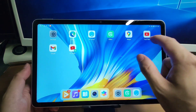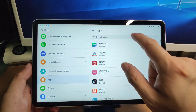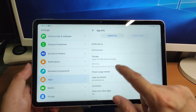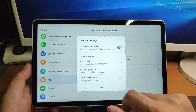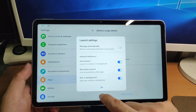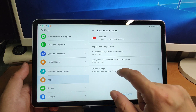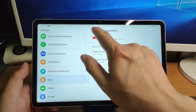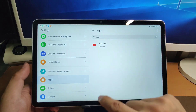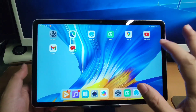For YouTube and other separate applications, go to Settings, search for the app, and in Power Usage Details and Launch Settings, switch from manual to manage automatically, and turn on auto launch, secondary launch, and run in background. For apps like WhatsApp and Facebook Messenger, set launch settings to avoid the system killing them in the background. These are native apps installed separately on your tablet with very high efficiency — no difference compared to native Google GMS.